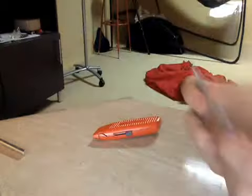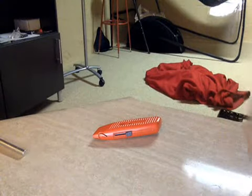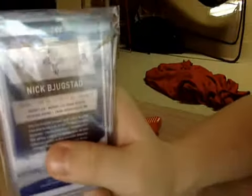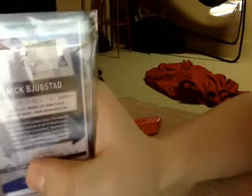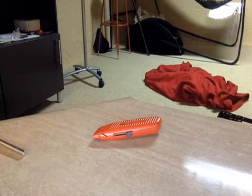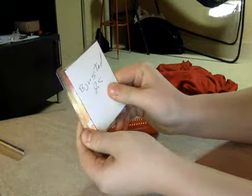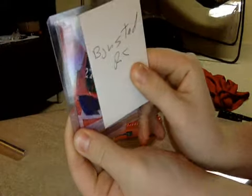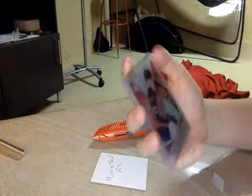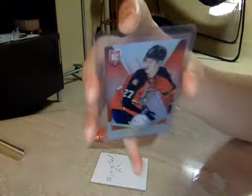This guy — Bukestad Rookie Card. Got that Totally Certified, right? You can see it's a Totally Certified rookie. Wait, what? What does it say? Does it say out of 25? No — they don't make Totally Certified rookies out of 25. Or do they? Bukestad Rookie from Totally Certified, number 21 of 25.